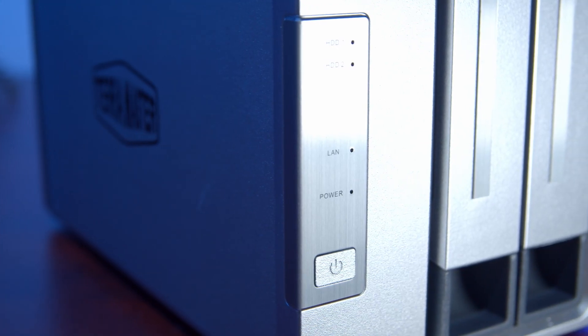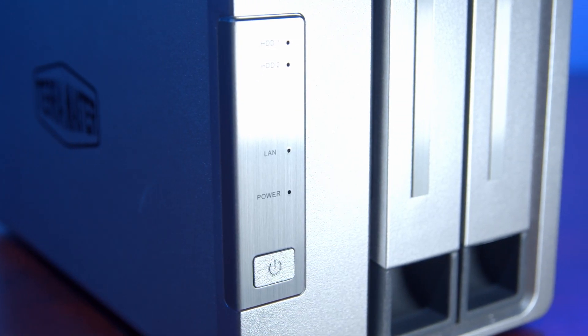This is the Terramaster F2-210. It's a two bay NAS that's worth under $150, but is it any good? Let's find out.